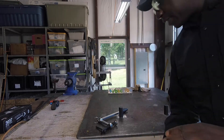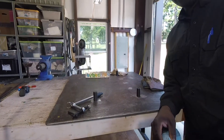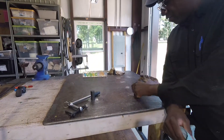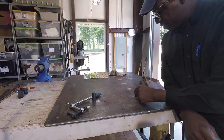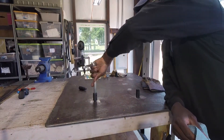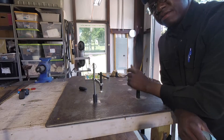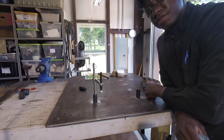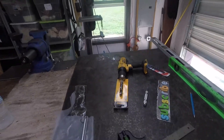All right guys, you want to see how I done this project? I put holes in the welding table to put these stoppers in, and also used clamps on the inside. You want to see how I done that? Watch this video. Good morning YouTube, Daniel back out in the shop.